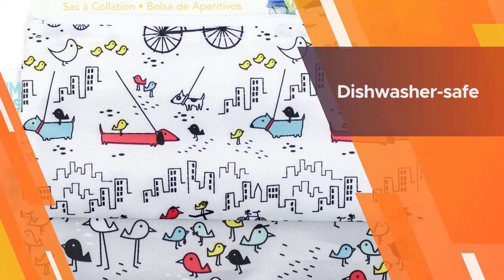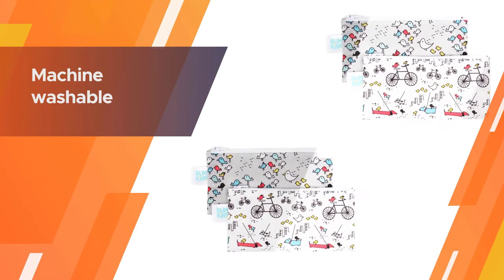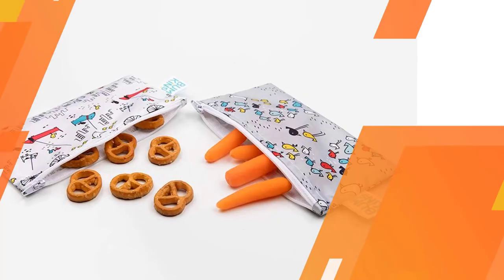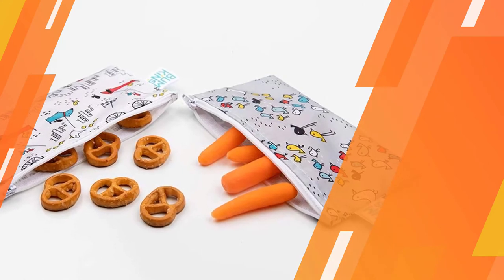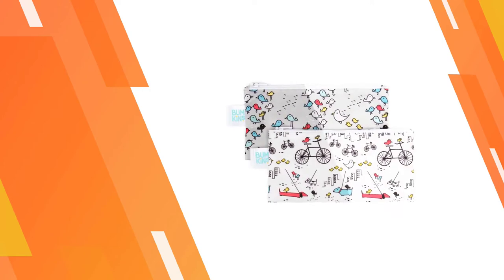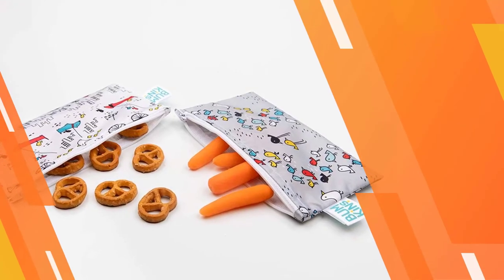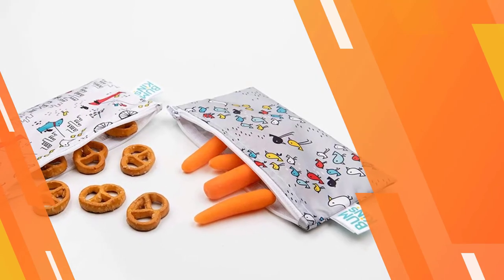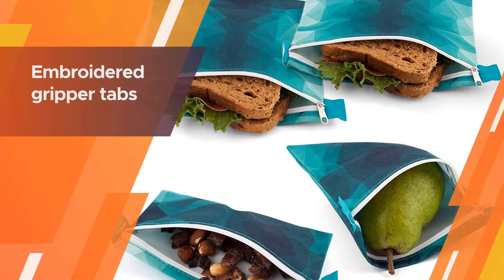This set comes with two 3.5 by 7 inch reusable snack bags, each with zipper closures. They're dishwasher safe and machine washable — it's best to flip the bag inside out and rinse off all food residue prior to placing it in the laundry or dishwasher. Number four: Nordic by Nature 4-pack reusable sandwich bags. A unique zipper top with embroidered gripper tabs on each side makes these bags easier to hold onto when opening and closing.